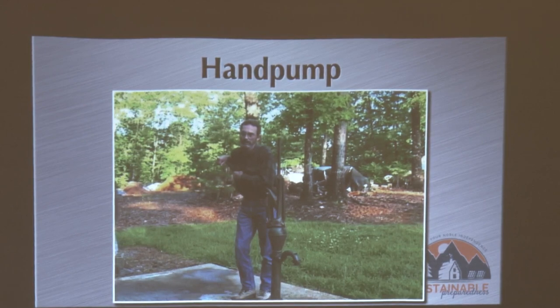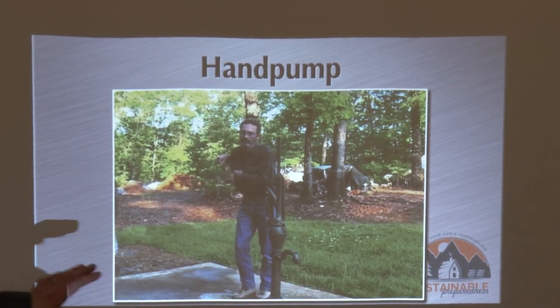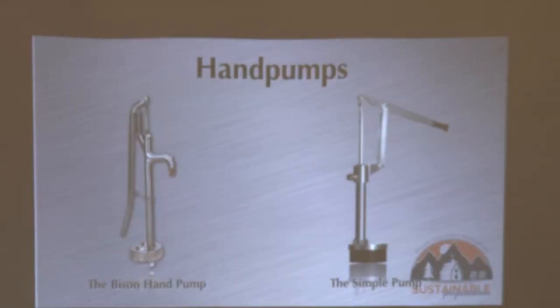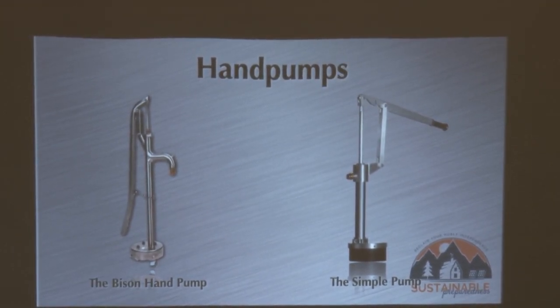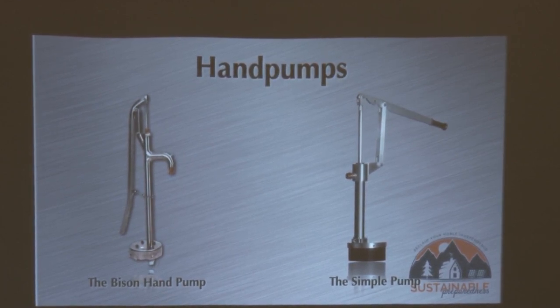One thing to correct: he mentioned the overall depth of his well, but as we discussed earlier, it's not about how deep the well is — it's about the static water level. His static water level, if I recall, is about 120 feet. So that gives you an idea of what you could expect at 120 feet static water level. Now let me show you a couple of what I consider better options. The Bison is a really heavy-duty, nice stainless steel pump made in Maine — they've got options that can go down to 350 feet static water level.